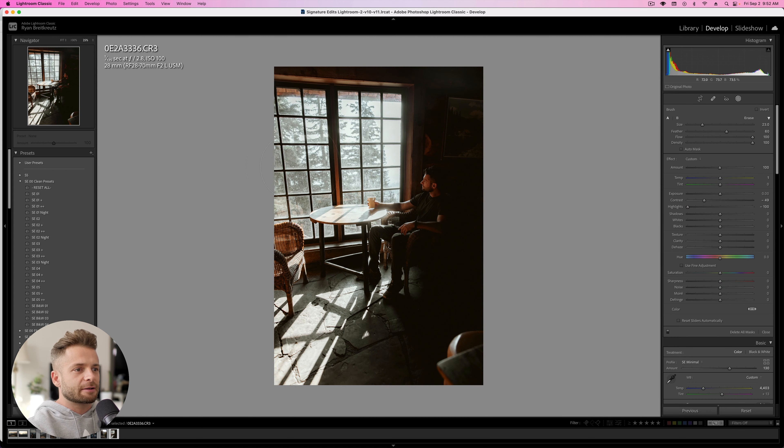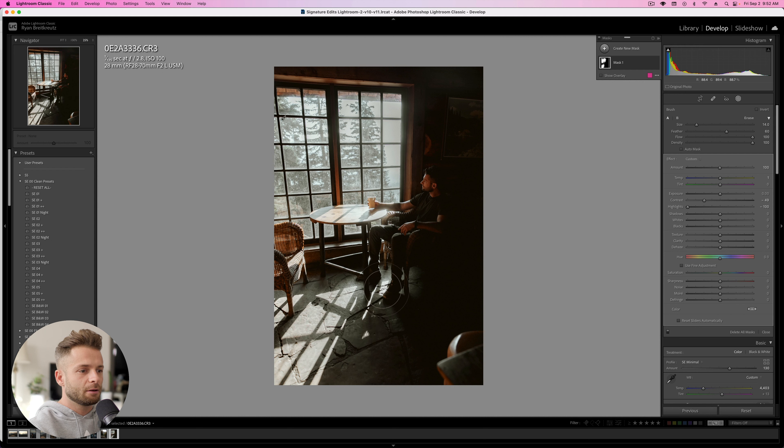We can go ahead and select these windows. I've hit K on my keyboard — that pulls up an adjustment brush. I'm going to brush anywhere that has really blue light or is now desaturated, basically just the highlights of the image, and add some warmth. Maybe pull back the magenta a little bit. Here's before, and here's after.